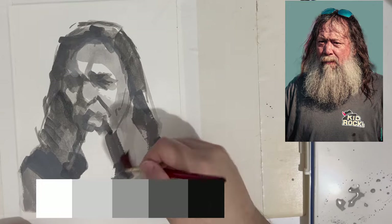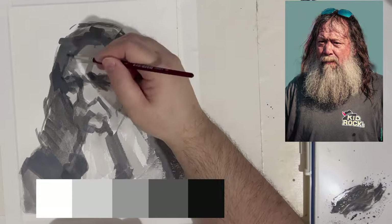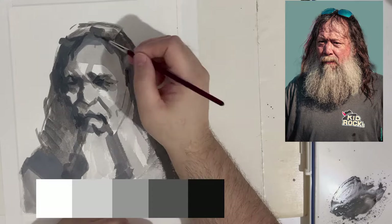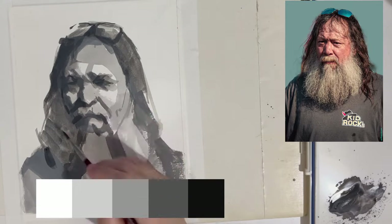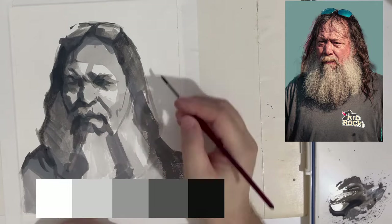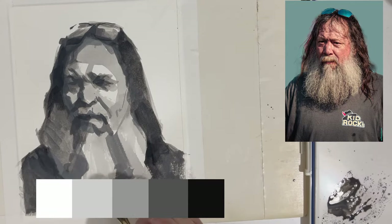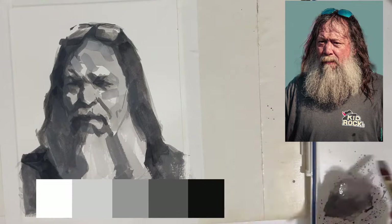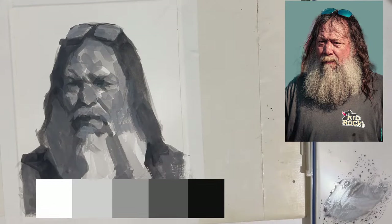Since I'm working in black and white and grays, while I'm not considering color, I'm considering the values. I'm working within a value scale and I want to keep it simple: white, black, and three grays. I'm going to do my best to stay within those three grays and not veer too much, because the simpler, the better — the easier it is to read.